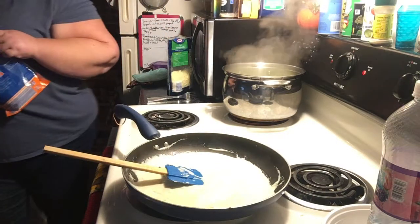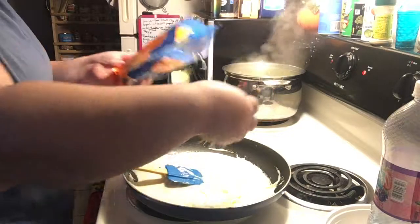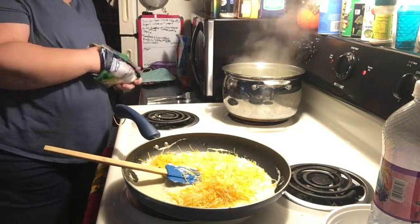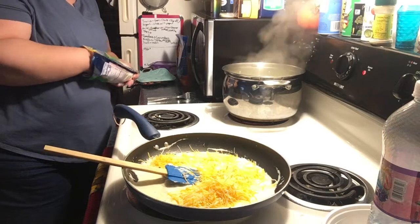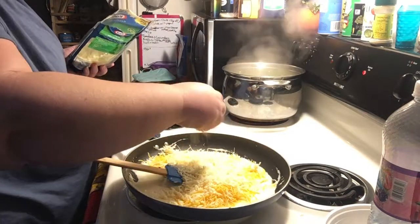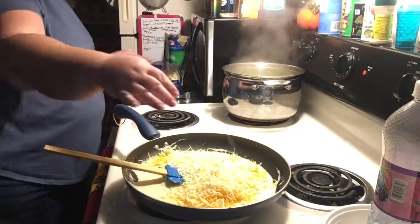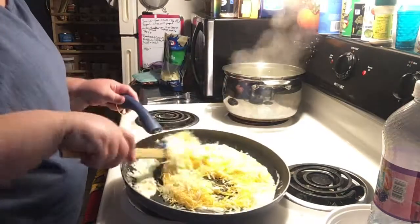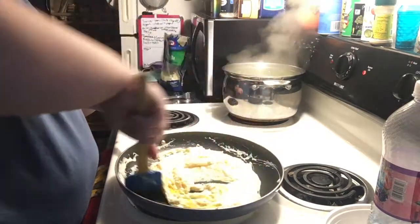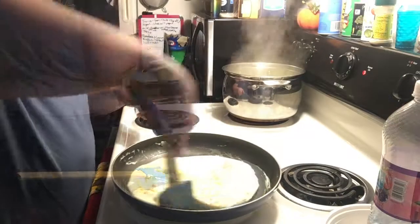I'm going to go ahead and add a little bit of sharp cheddar to the pan — probably about a half a cup — and then probably about another half cup of mozzarella as well. This is kind of up to you and depends on how cheesy you want it. You could add a little more cheese if you wanted to — it's just cheesy, delicious goodness either way. So we're just going to stir this up, get it all nice and melty and delicious. A little more half and half just to get things smooth again.